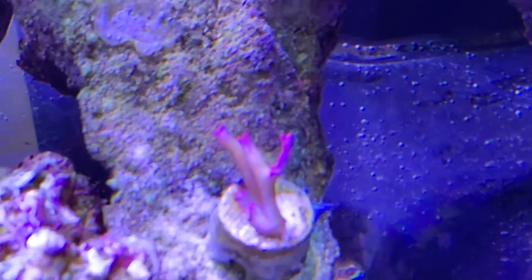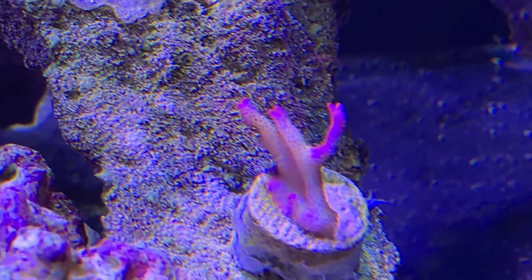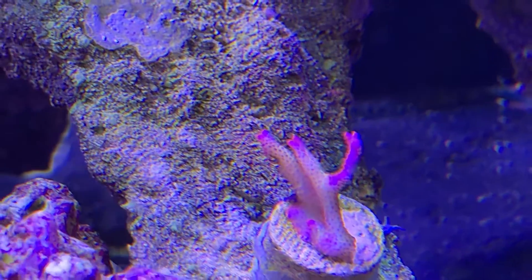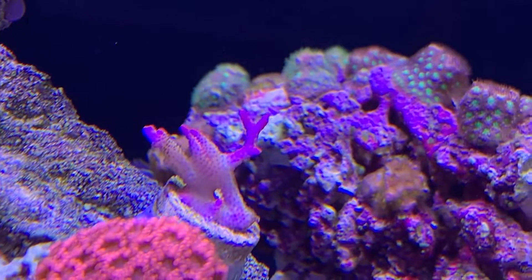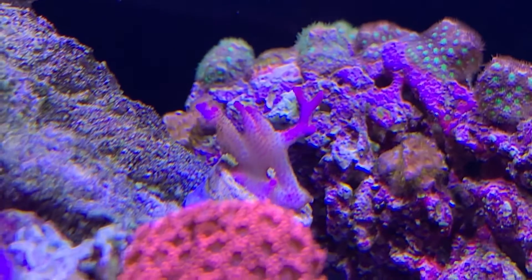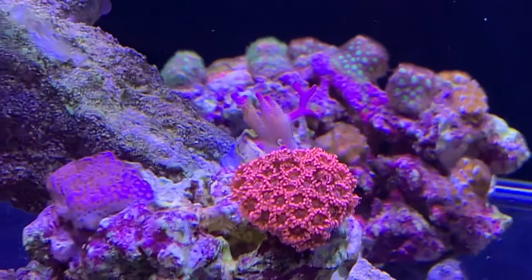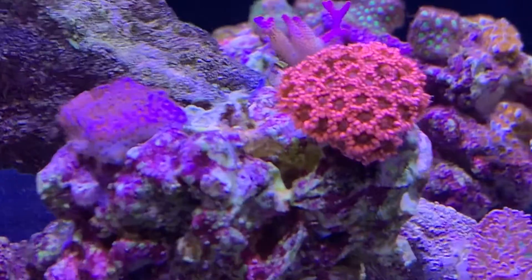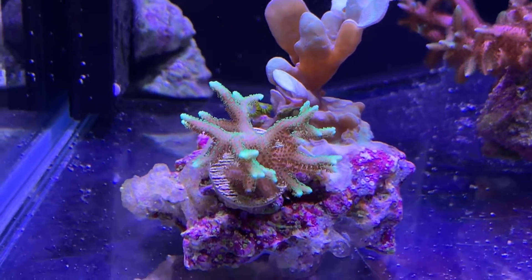That's the pink tip bird's nest, and this is under just normal lighting — no filter on the camera, just 100% all channels. That's at the back there now, and I'm hoping it's just going to keep growing quite nicely there.